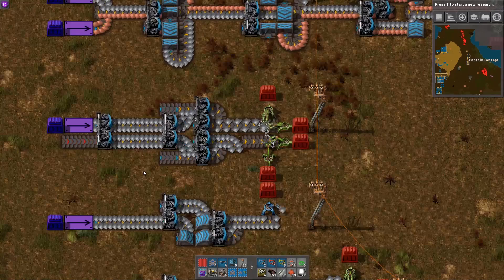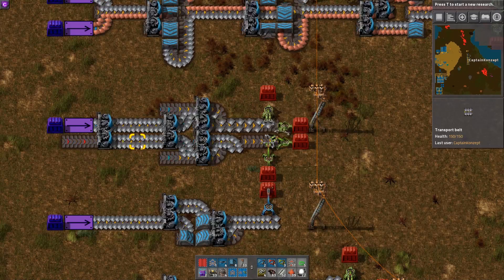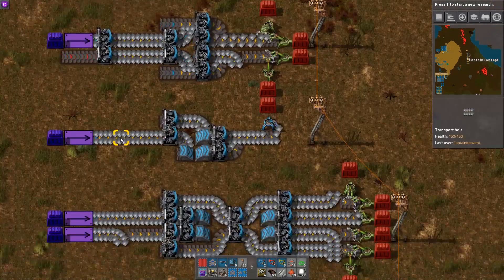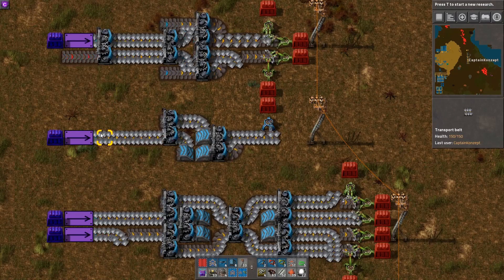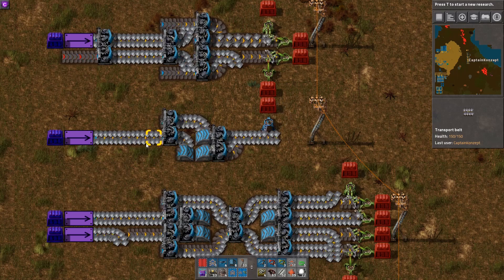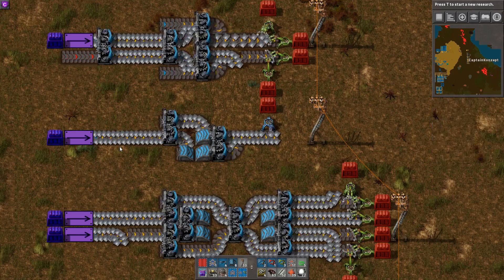Down here we've got a belt-in-belt balancer — it won't matter from which side we draw, it'll evenly draw from both belts. And here we've got a line balancer. This contraption balances the resource draw from each line. As you can see, we're only picking off items from one side, but it'll evenly draw from both lines.